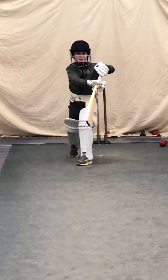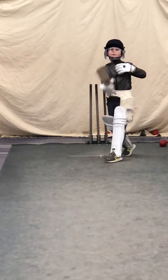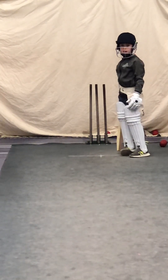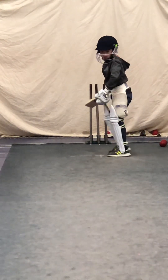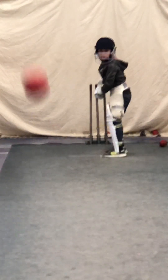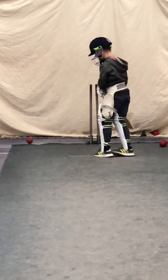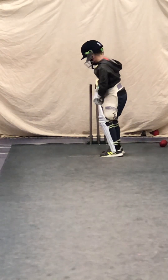Edward, why is it going in the air? When it bounces like that and you can't get on top of it, you've got to look to defend it. Show me a forward defensive. Good. Excellent.